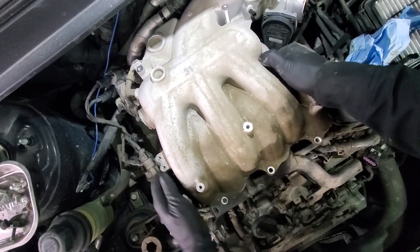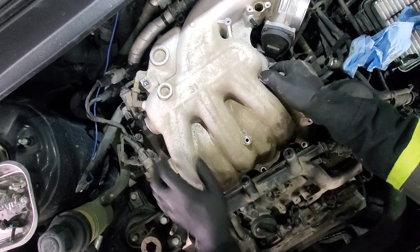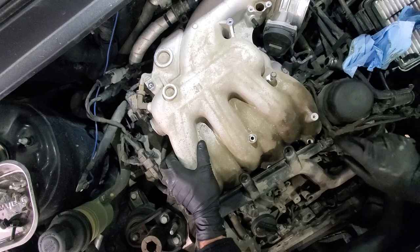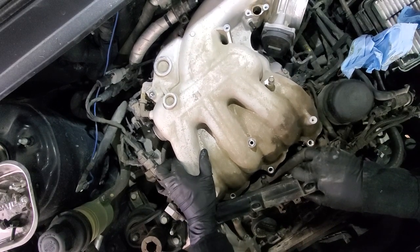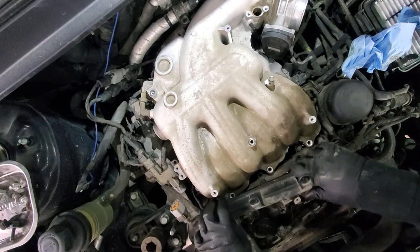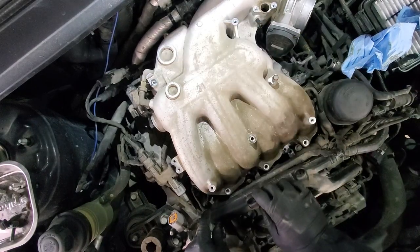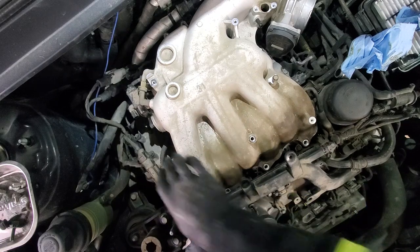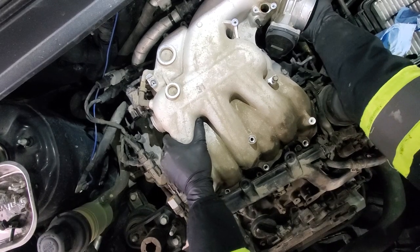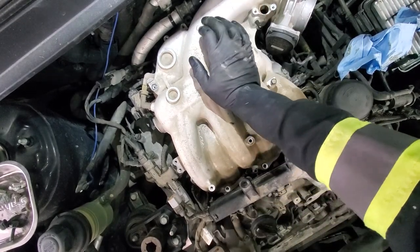Now we should be good to put the air intake back. Try to do it nice and gently — pull this back into position. Don't force it; it should go in basically on its own. If it's not going in, something is holding it — just find what's holding it.